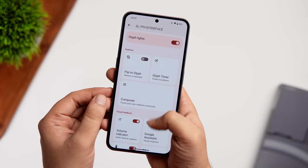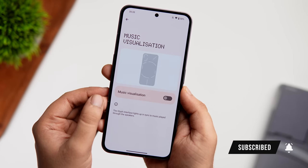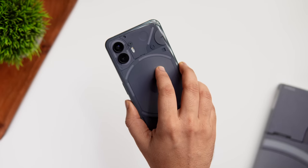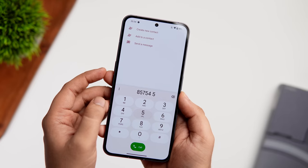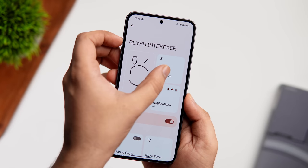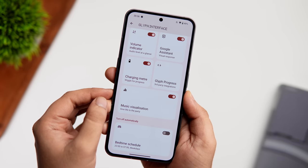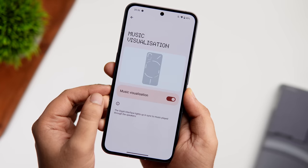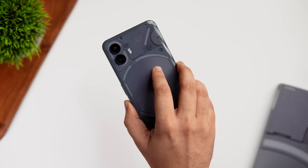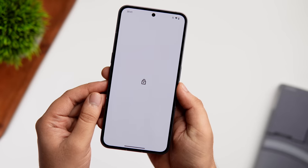Here's a really cool hidden feature: you can enable a music visualizer using the Glyph interface. While music or YouTube is playing, the glyph lights react as a visualizer. To activate it, go to your phone dialer and type a random number, then create a contact named 'alakasm.' Next, go to Settings > Glyph Interface and assign a ringtone for that contact. When you go back, a brand new Music Visualizer option appears. Enable it and the glyph lights will visualize any music playing on your phone.